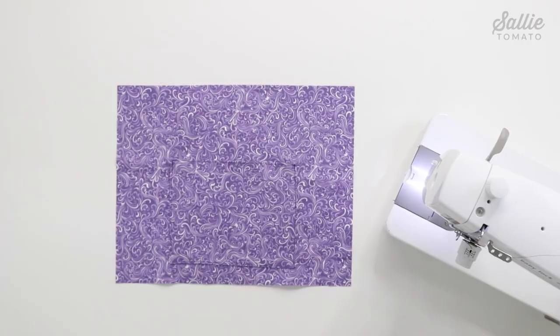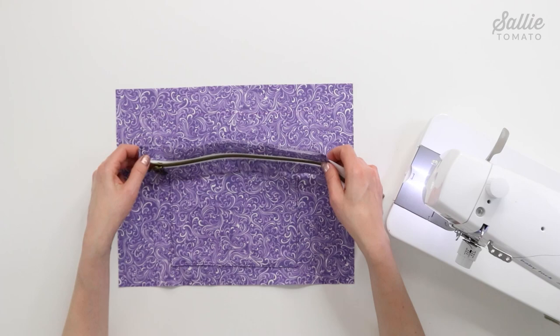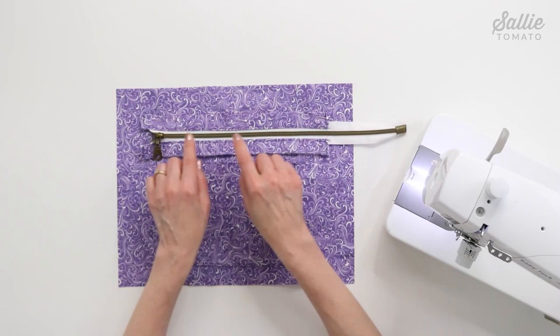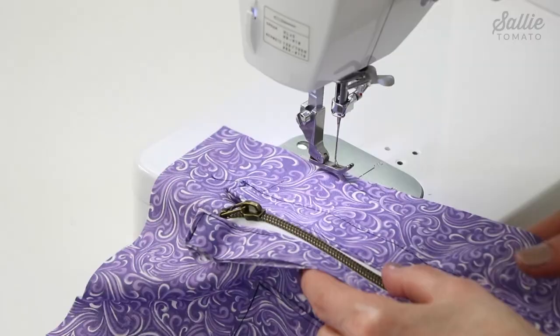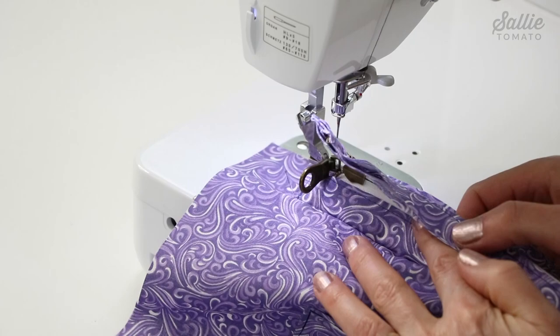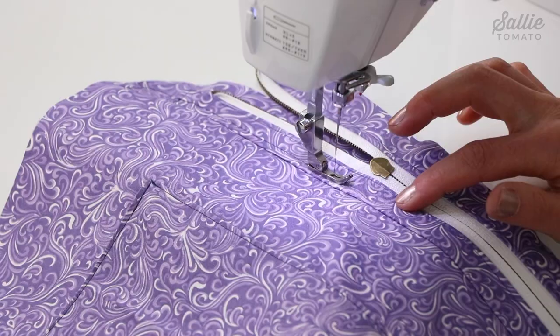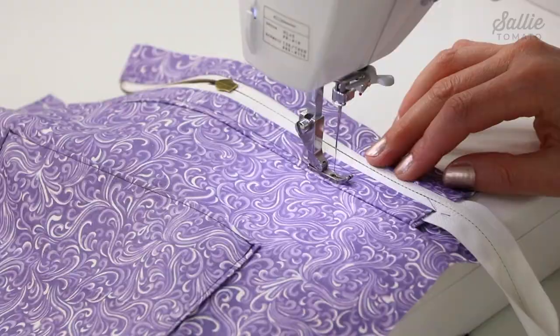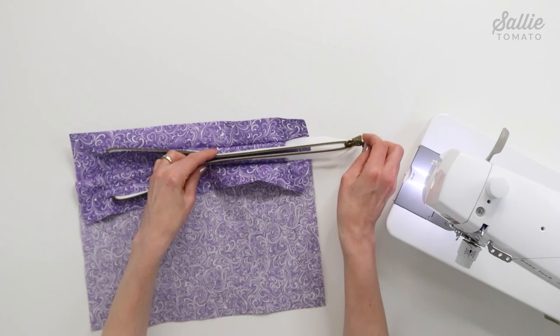With the zipper end finished, it's time to attach the recessed zipper. With right side up, center one long edge of the recessed zipper down from the top edge of one lining piece A — you can draw a guideline if you wish. Pin the recessed zipper in place, then top stitch along the raw edge with an eighth inch allowance. Fold the recessed zipper up, press along the seam, and top stitch again a quarter inch from the seam to encase the raw edge. Repeat the same process to attach the opposite long edge to the remaining lining piece.